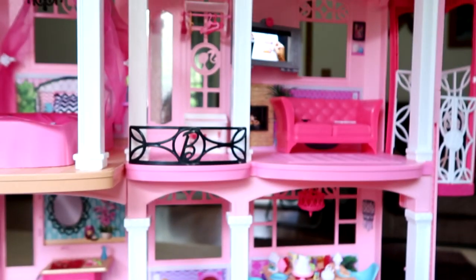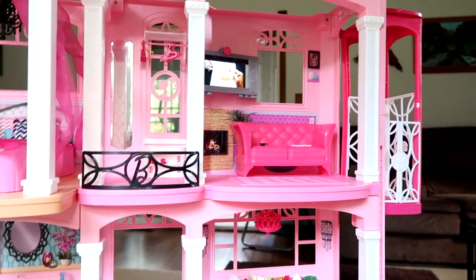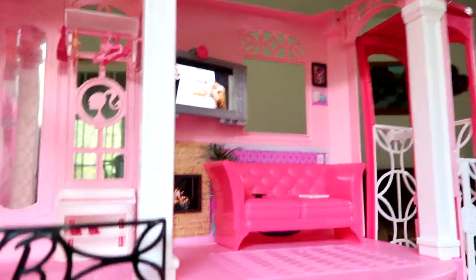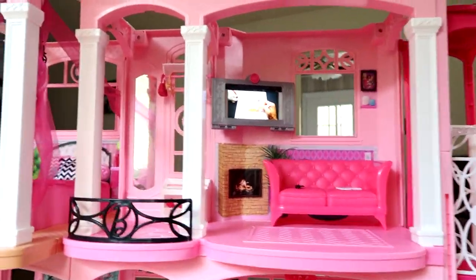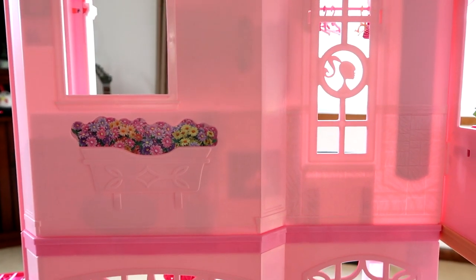So that's the Dream House overall. I think it's really cool. My favorite part is definitely the TV — it's so cool that my Barbies can literally watch my own videos. It's great.